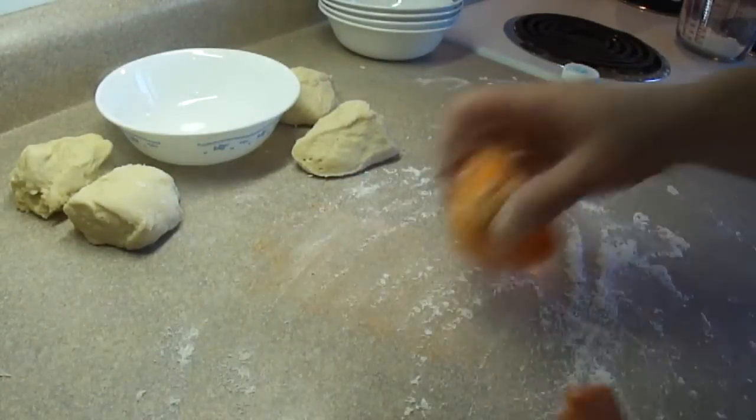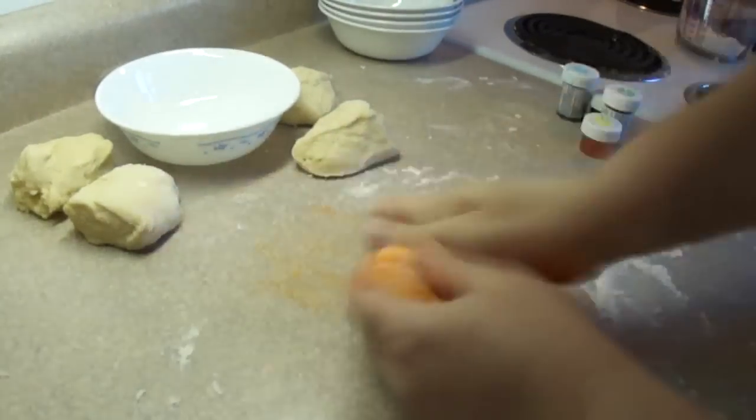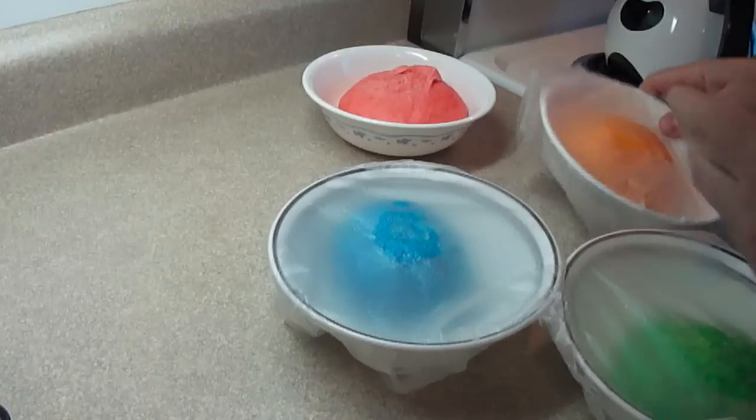This is the orange. If you keep adding tiny bits of flour on your countertop, most of the color will go back into the dough ball and your countertop will be fine.